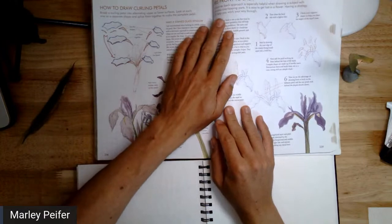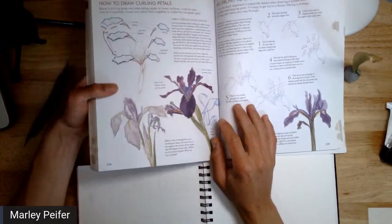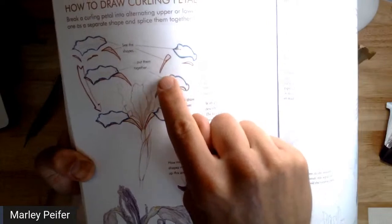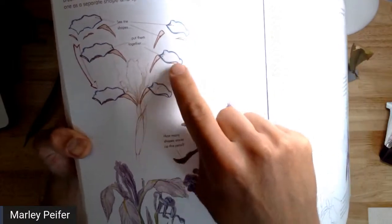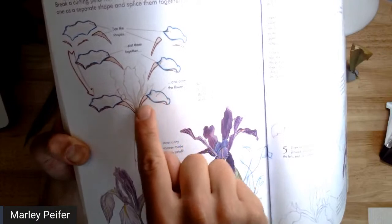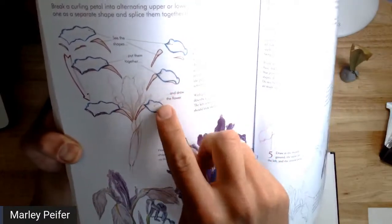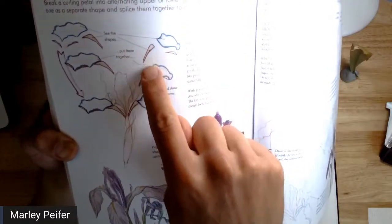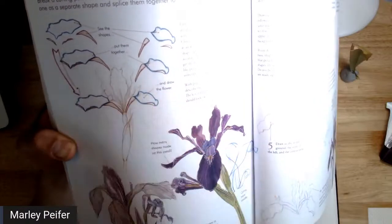He talks about a strategy for practicing foreshortened petals, which also applies to leaves. This one is a really good example because there's an overlap, and a lot of times we get this incorrect if we're not drawing carefully, or we just flatten things out. If you're observing from real life and want to practice getting three-dimensional shapes, especially with a complex flower like an iris, this is a good technique. He's comparing it to a stained glass window, separating the shapes into individual planes with different colors on each one.